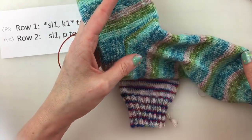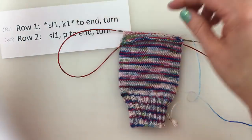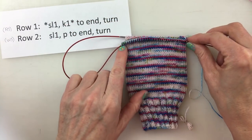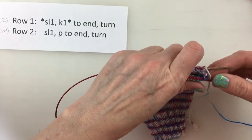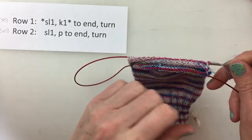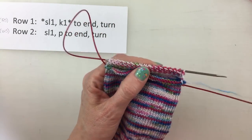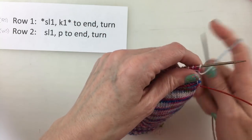That will give us more room in this portion later on, so you could actually repeat this one or two or three more times, but you don't want to do it too many times unless you've really got a wide foot. The general formula for most socks is: however many stitches you were working across on one side, that's how many rows you're going to knit. Let's see if we have any questions.